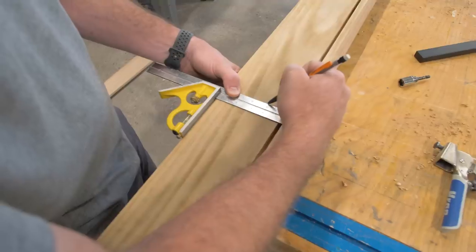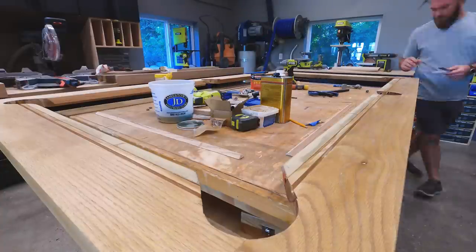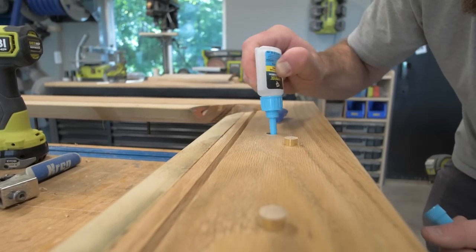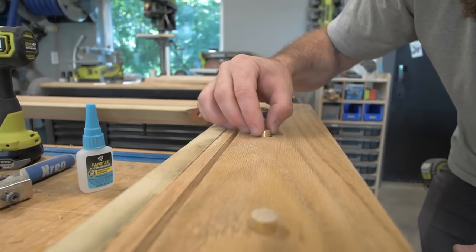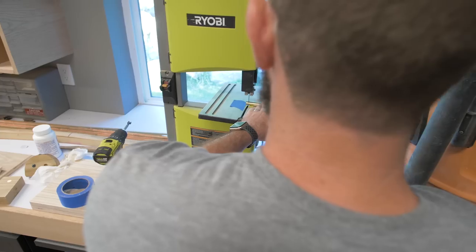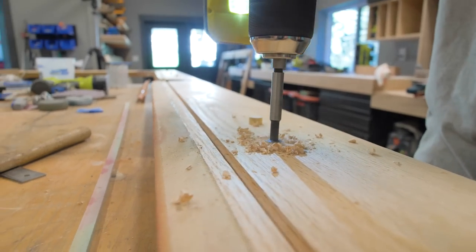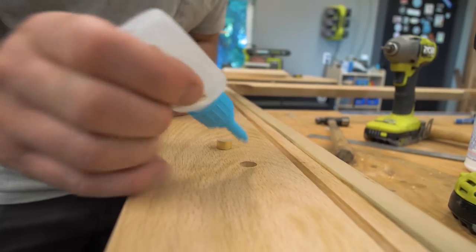Now we can move on to installing the sights — the little dots on the side rails of a pool table that help you line up your shot and make bank shots. The sights on the old table were a pearl inlay; however, I wanted to give this table a more modern look. So we took some half-inch diameter brass rod, cut that down into little discs, drilled holes with a Forstner bit where all the sights are supposed to go, and glued those in place with DAP Rapid Fuse.